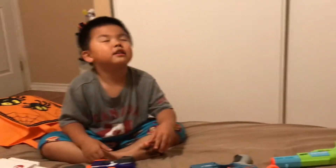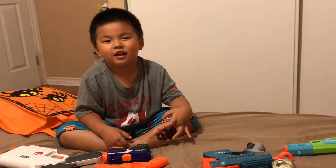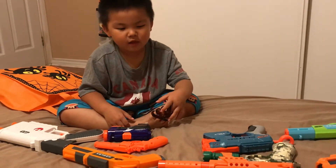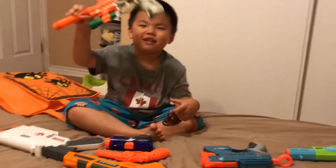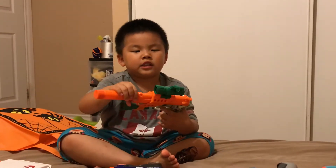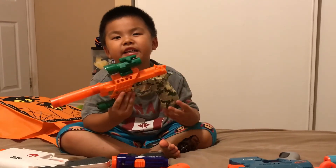Hello guys, today we're doing gun collection part 2. We bought a new gun from this guy. It goes the AK slash white AK 49.